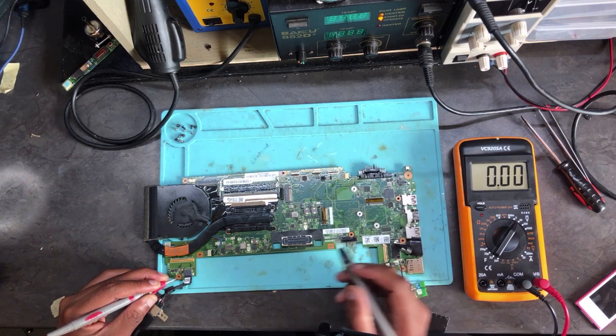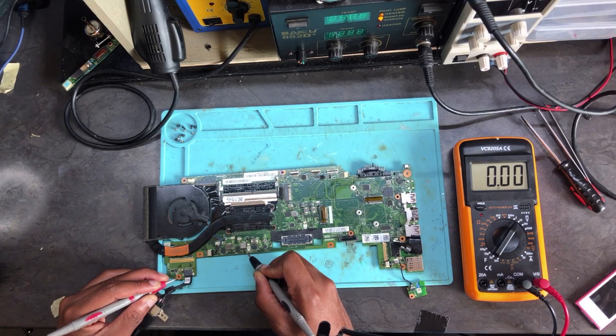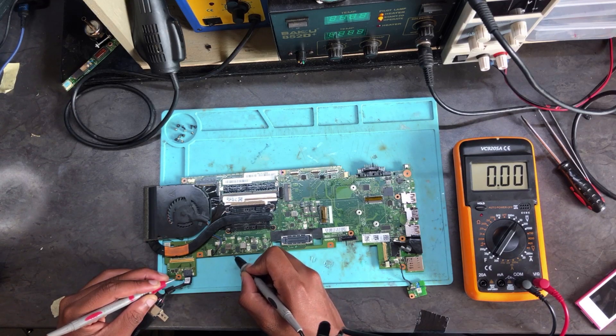Change your meter back to a range of 20 volts and let's check the CPU power. We get zero volts. Let's check the other side. As you can see, it wants to turn on but then it shuts down. Let's check the other side of the CPU.